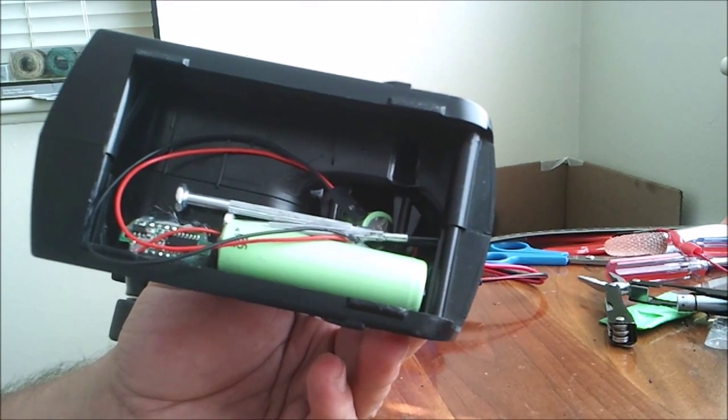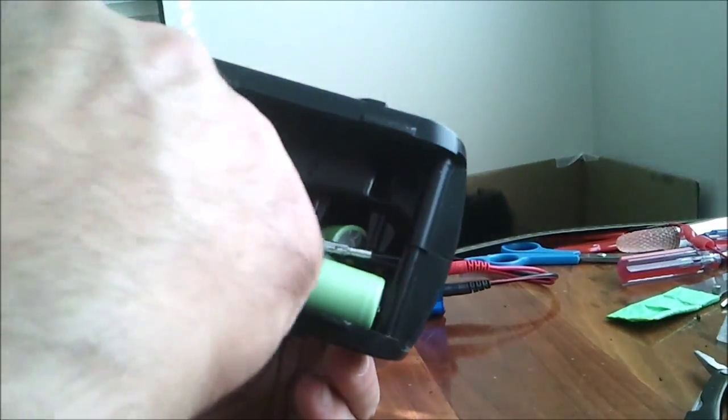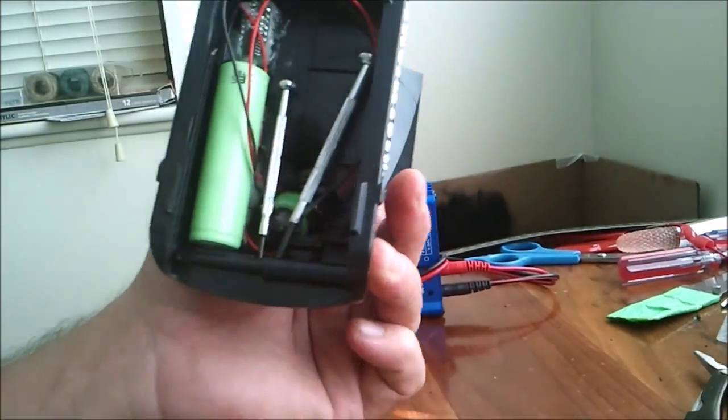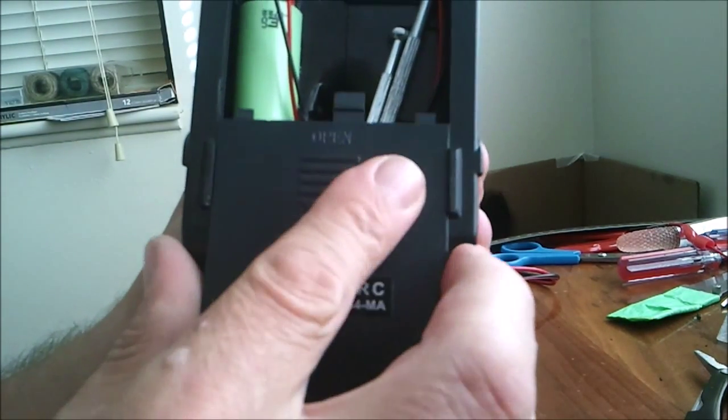You get the idea — throw a little something something up in there. Maybe a stash, you know, something you don't want the cops to find while you're out enjoying yourself. And then just put the lid back on it.